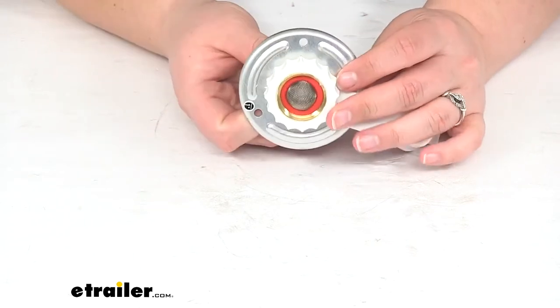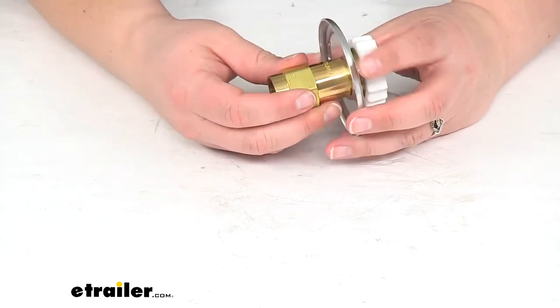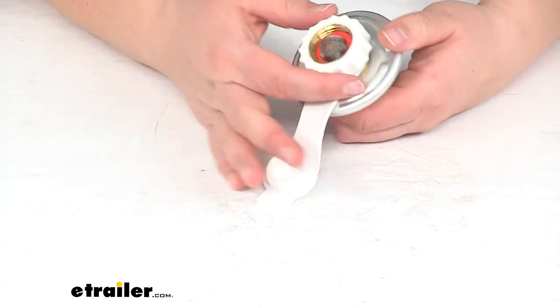It is a lead-free brass valve, so it's going to be nice and durable. It also has an aluminum housing, so we shouldn't have to worry about any rust or corrosion.